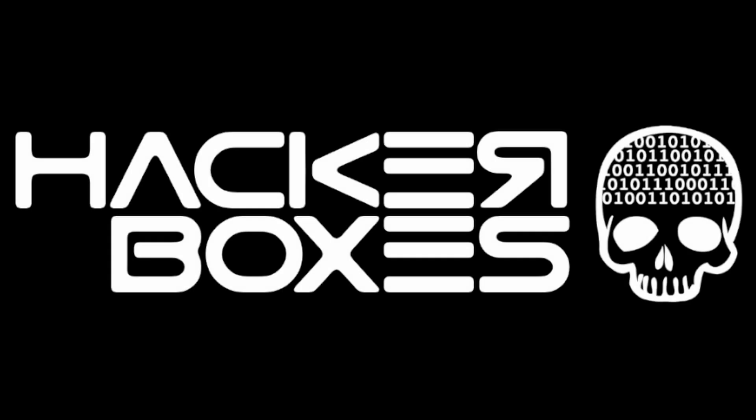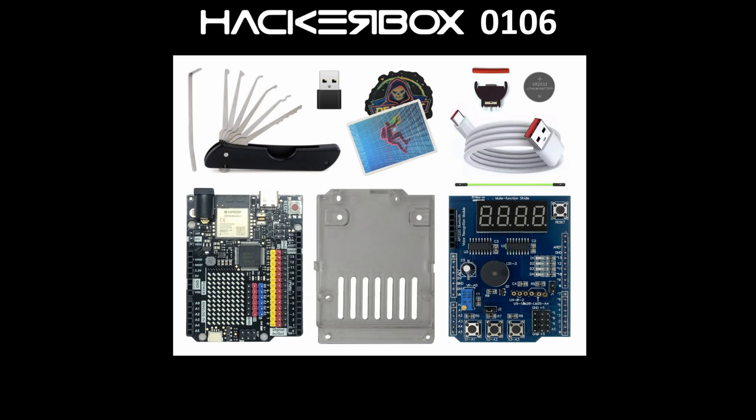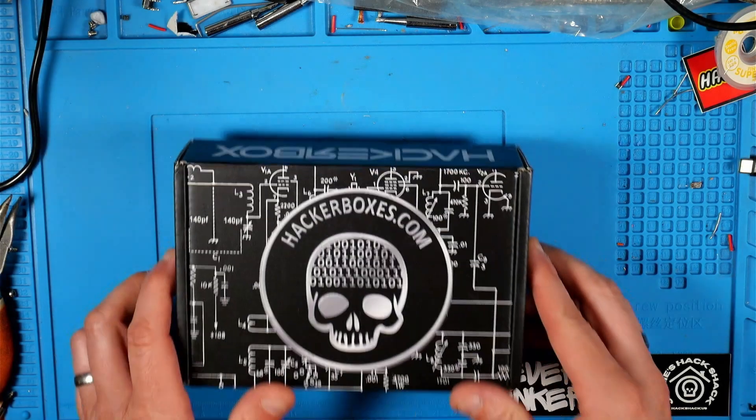Hey y'all, welcome back to the Hack Shack! Today we've got another box from the folks at HackerBoxes. This is HackerBox 106 and the name is 'Epic.' Let's get this on the bench and see what we have inside.